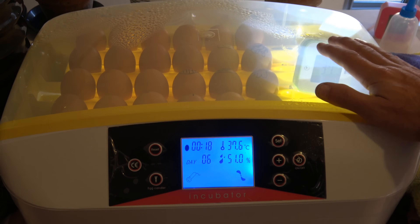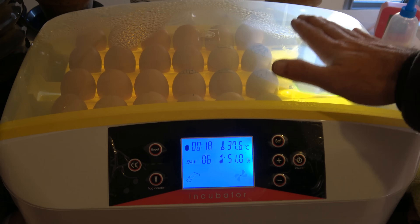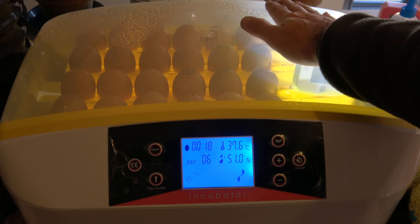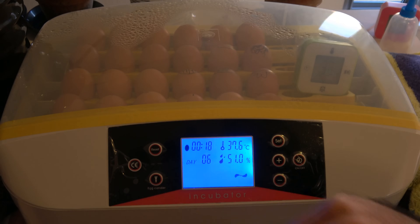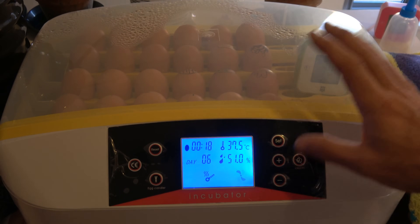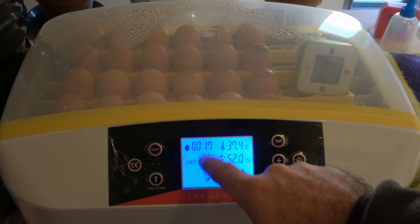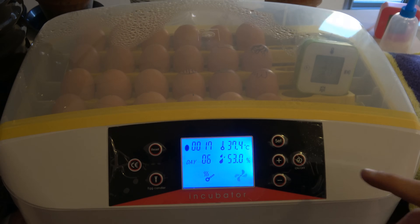As I can see now, all the eggs look okay. This open part — if you don't put an egg there, you should close the light hole with paper or something. When you open the candling light, it doesn't make a very bright beam if you don't block the surrounding area. This is opening the candling light, and this is closing it. This is the reset button. When you start power and finish all your setup, you have to push the reset button — it resets the turning timer and resets the day counter back to zero.